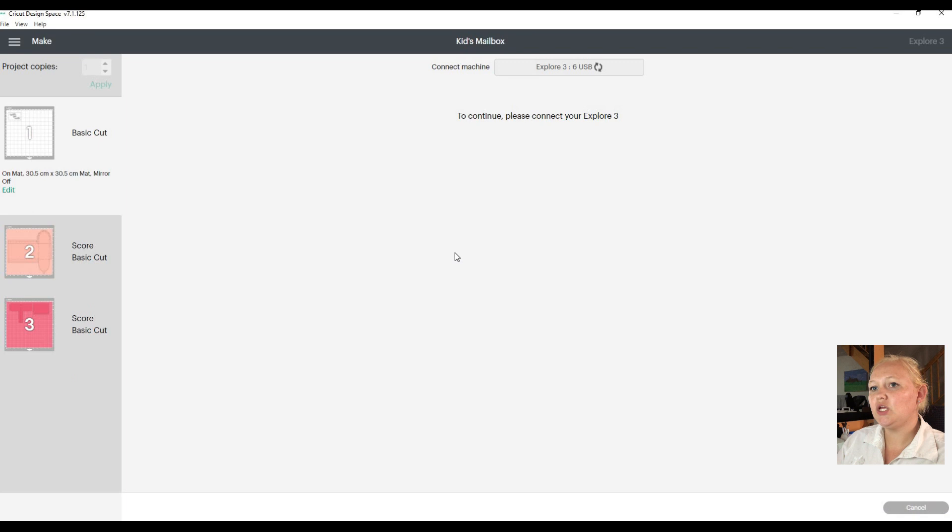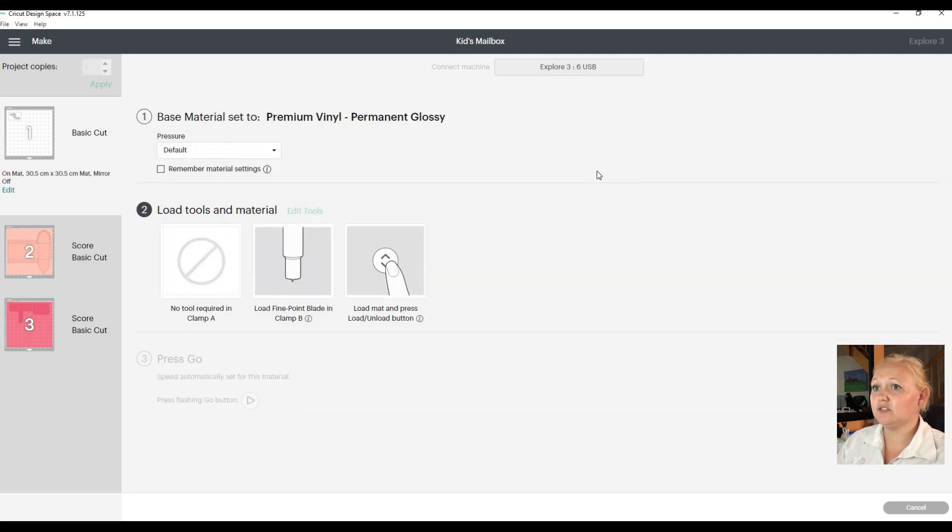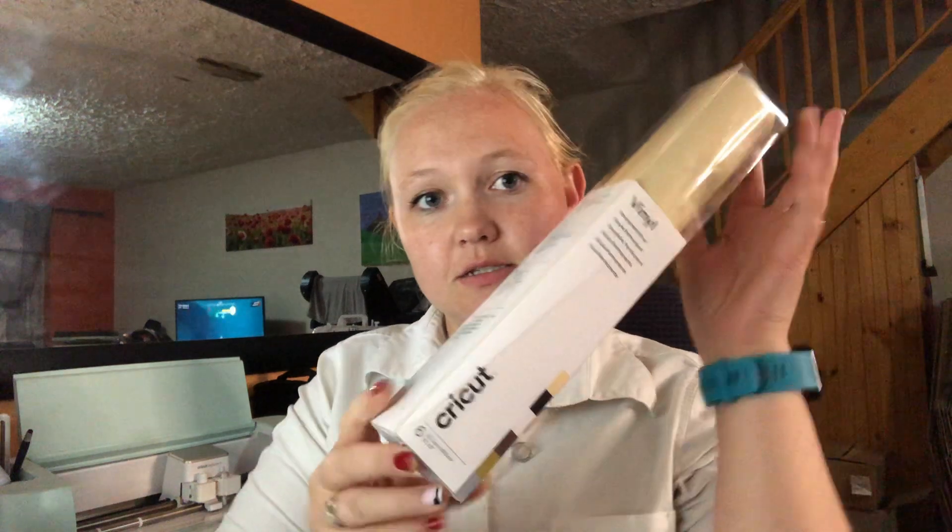For each slide or mat you can choose different types of vinyl. For this video we are going to use Premium Permanent Vinyl - I always choose the glossy setting. Now let's set up our mat. I'm going to use this Cricut Permanent Vinyl in white - this is the white I'll be using for the sticker for this mailbox. Let's put it on the mat.